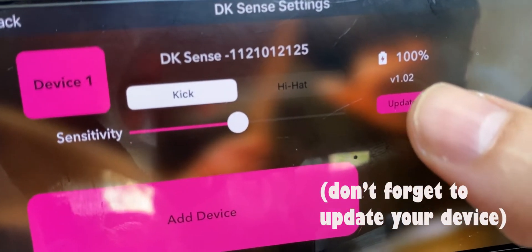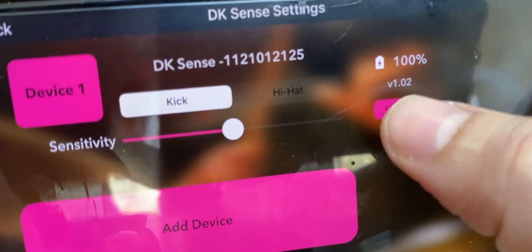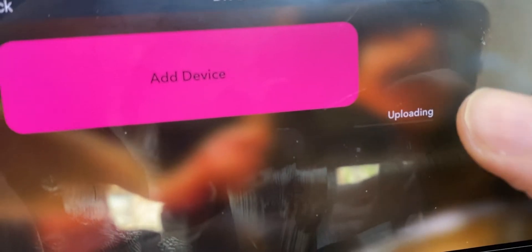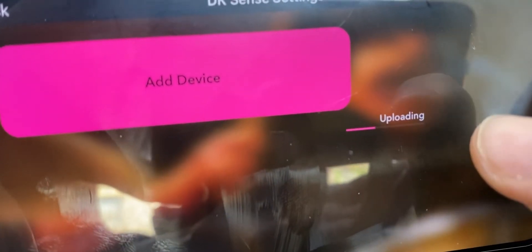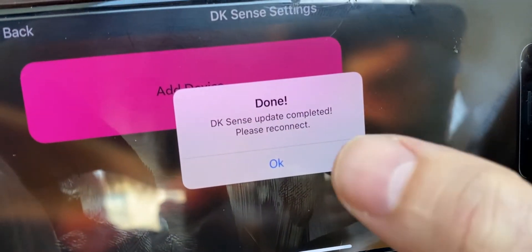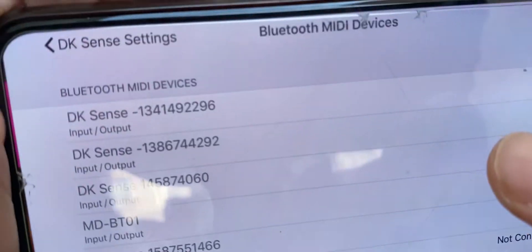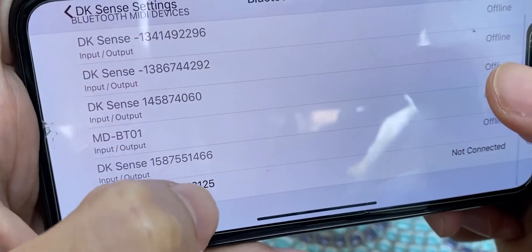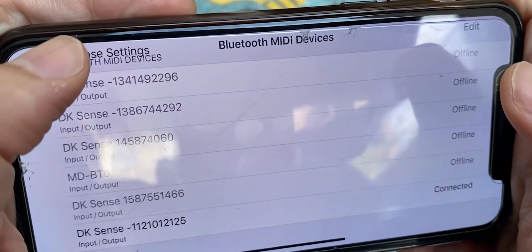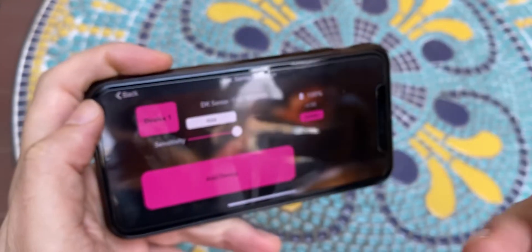Before you do anything else, you should update your device to the latest version. You should see the update button here. If you click on it, it should take about 15 seconds to finish — you'll see an uploading message and other messages here. When it's done, you can open the app again and connect it again.